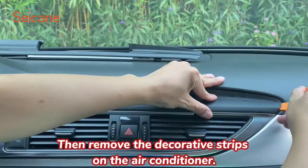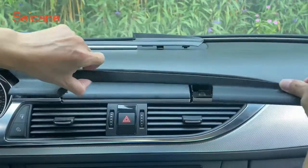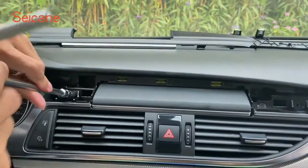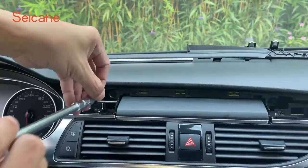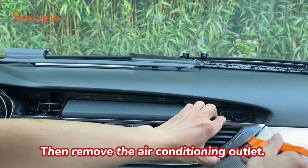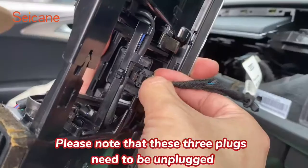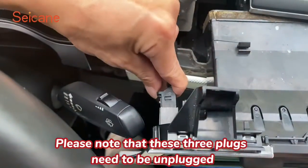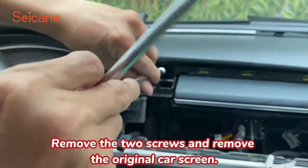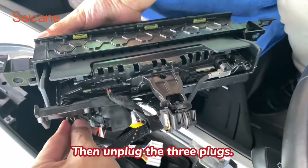Then remove the decorative strips on the air conditioner, then remove both screws, then remove the air conditioning outlet. Please note that these three plugs need to be unplugged. Remove the two screws and remove the original car screen, then unplug the three plugs.